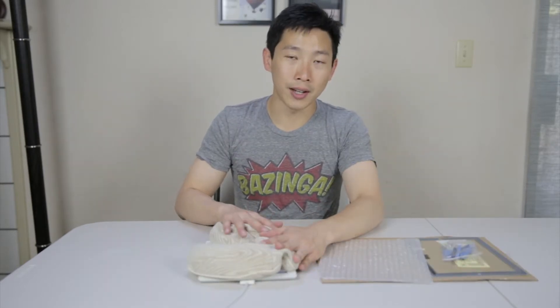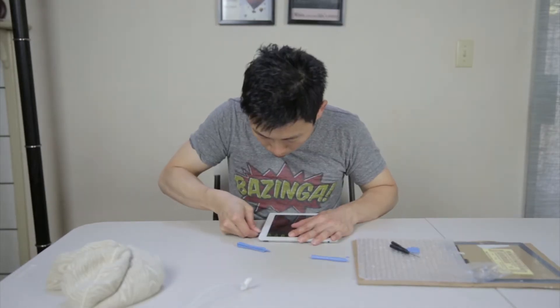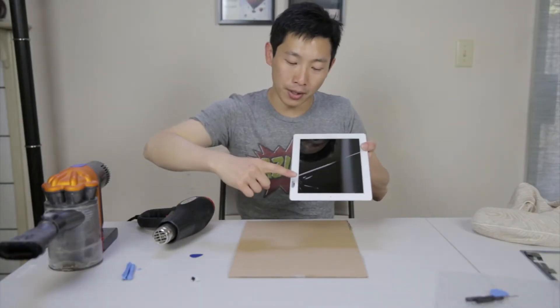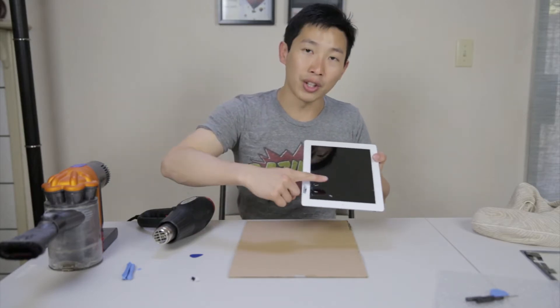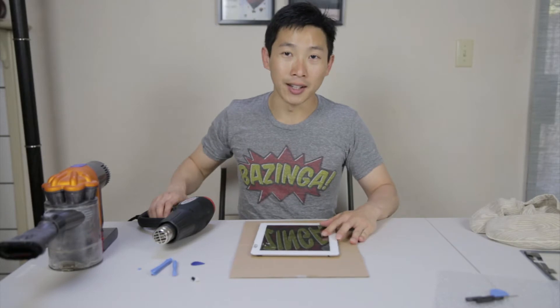I've had this heating thing on this iPad for a while now, so let's try to pry it open. I guess I was a little impatient and just wedged it in there. I really didn't pry it that much — I think maybe it wasn't softened enough and I was just trying to shove one of these picks in there, and then it just cracked. Instead of using the heating cushion, I'm going to use the heat gun now.